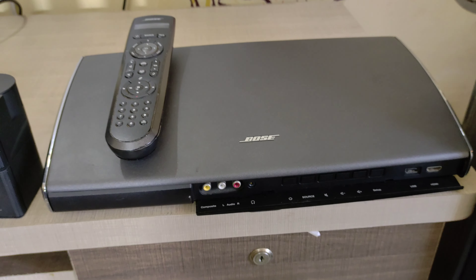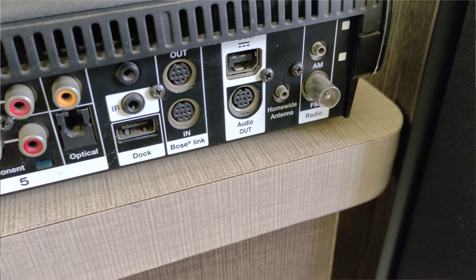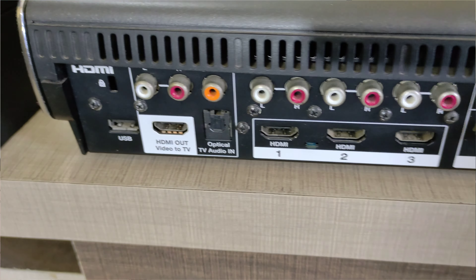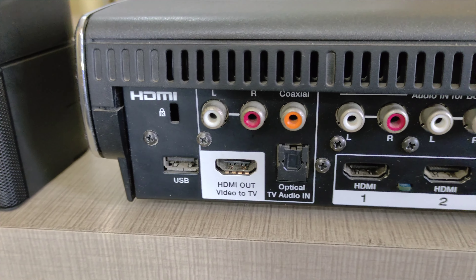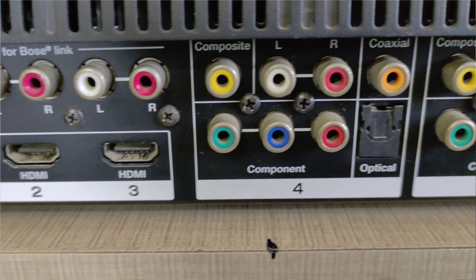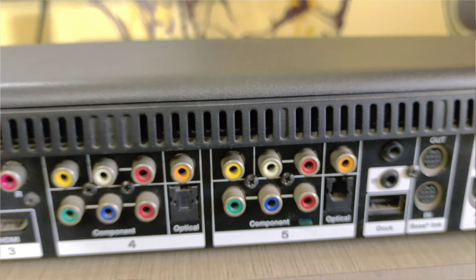We can also use the analog controller. Looking at the back side, we have multiple options — HDMI input and monitor output. We also have USB connectivity available in this mode.